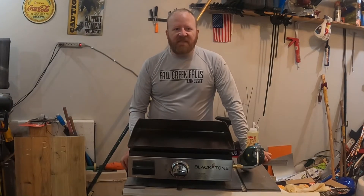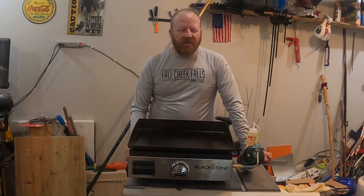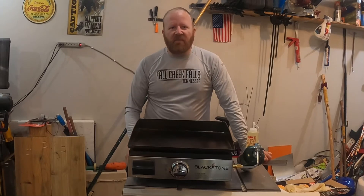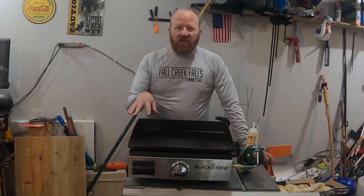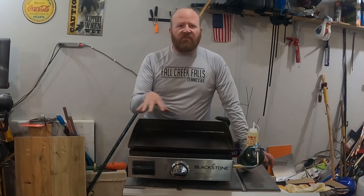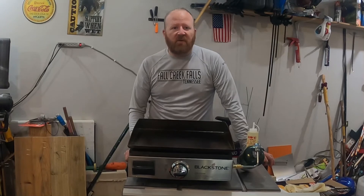We've got the finished seasoning here. I did six coats on mine — it says to do at least three, three to five is what the manual says, but I did six. You want to make sure you get it down to a good, dark black coating on the grill. It's seasoned really well for when you cook some food.